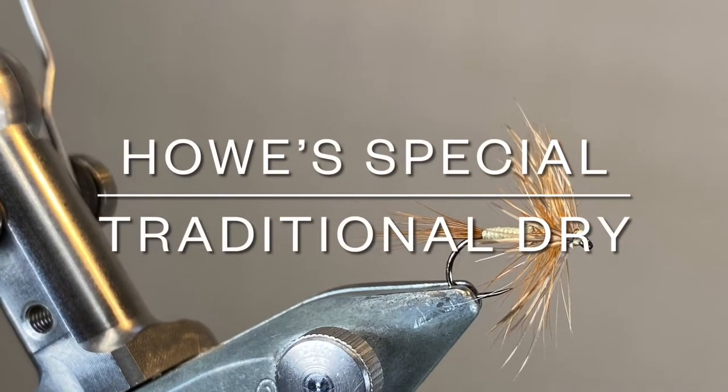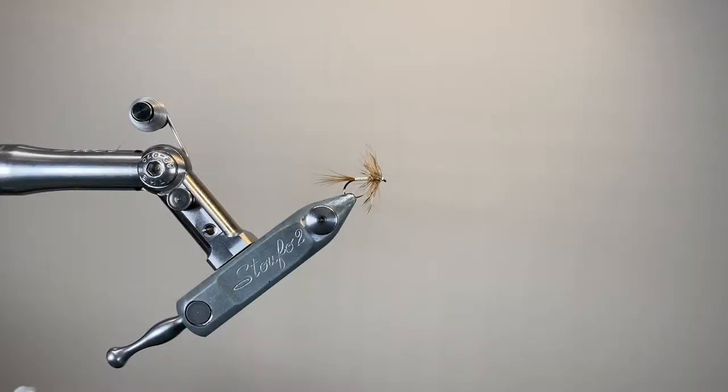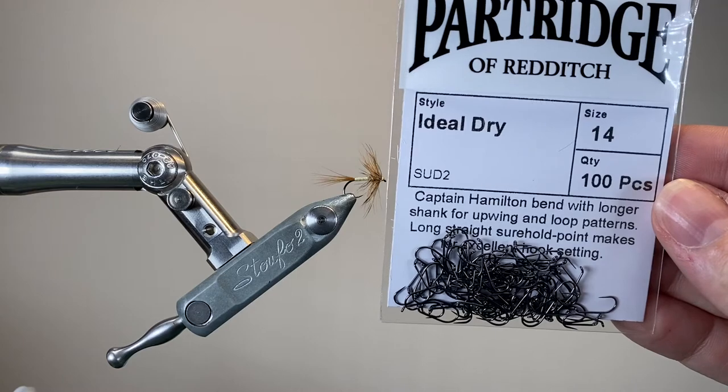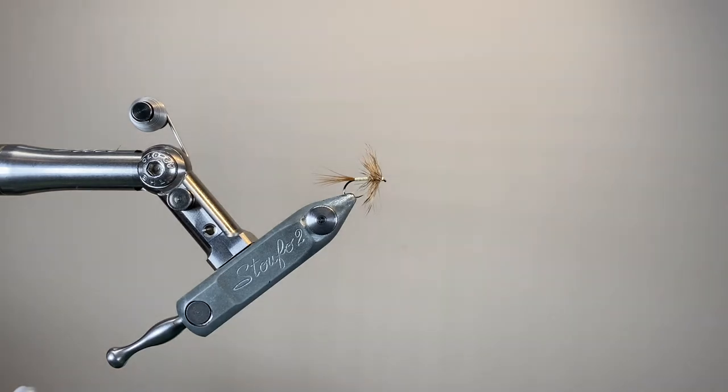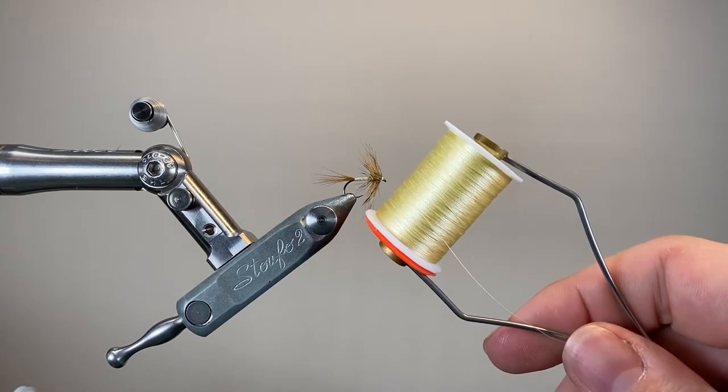Hello everybody and thanks for joining me. Today I'm tying a very traditional dry fly pattern called Howell's Special. The hook I'm using is a size 14 dry fly hook, although you can go much smaller — 16s and 18s — and the thread I'm using is yellow silk. It's a lovely material to tie with, very grippy.